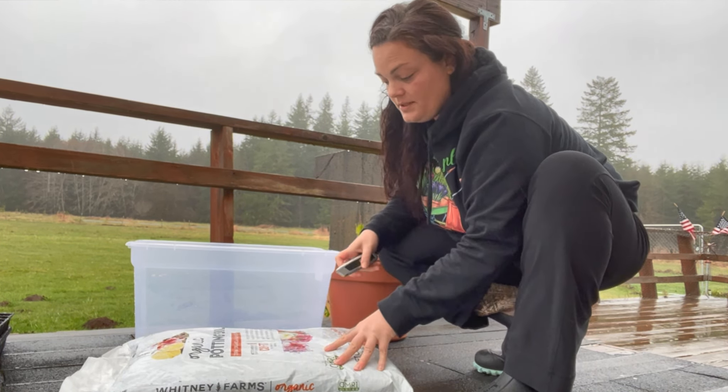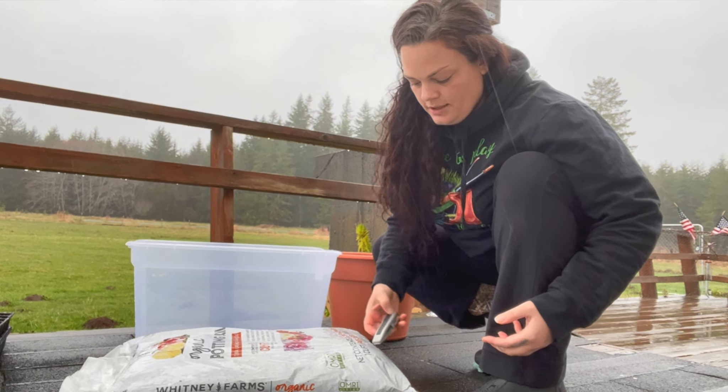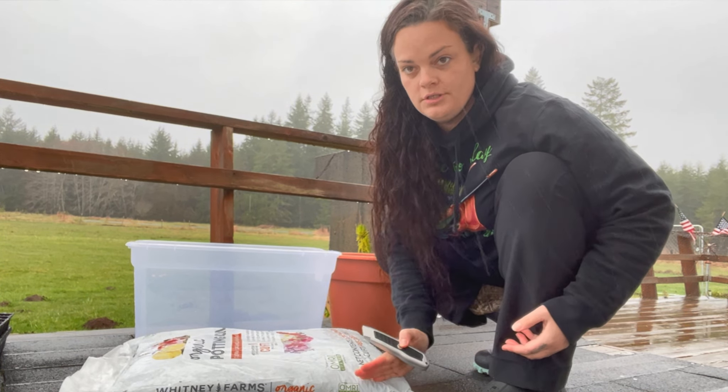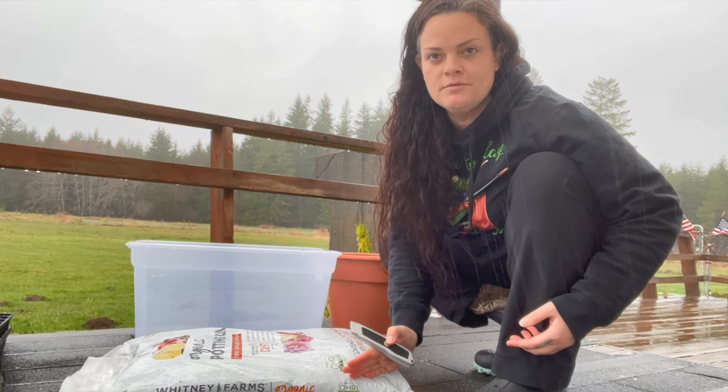The next step is to cut a hole in the top of the bag. You want to cut it close enough to the edge so that you can actually utilize all the soil, but not so close that the walls don't hold the soil. You want it to have some structure.